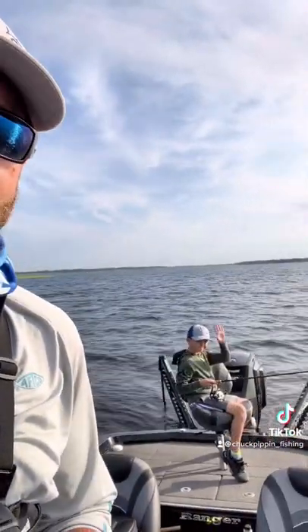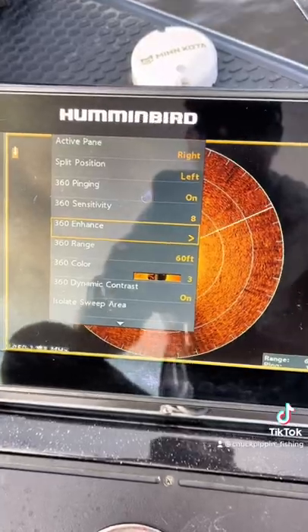What's up — I posted a little video the other day of my mega 360 on some bluegill beds with my Hummingbird Helix 10, and a bunch of comments asked me what my settings were. I'm out here fishing with my boy Parker, so I'm gonna show you what my settings are real quick.